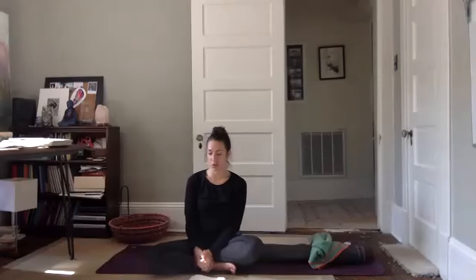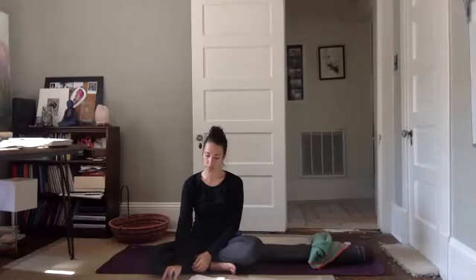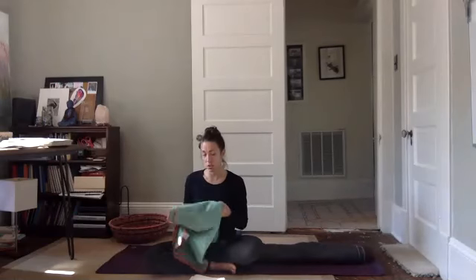Gently bringing your hands to your knees, bring your knees together. Slowly and carefully roll to your right side, pausing there for just a moment — honoring your transition out of the posture as much as you honor the posture itself. Then slowly and carefully push yourself up to a comfortable seated position.